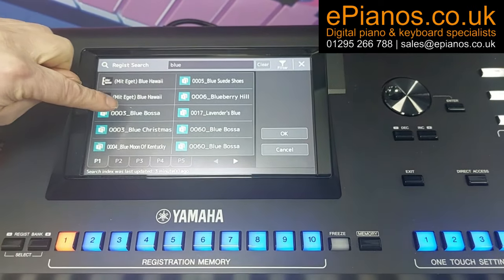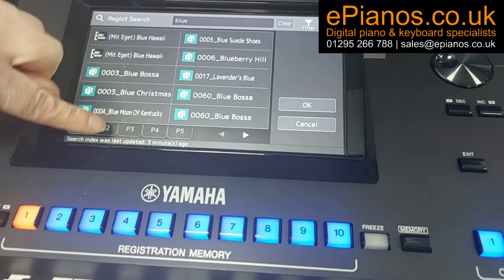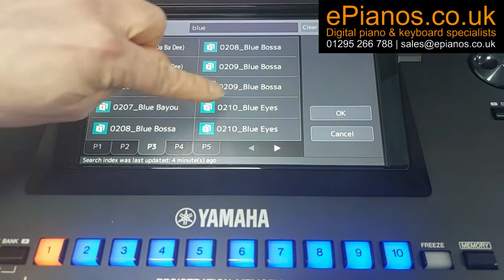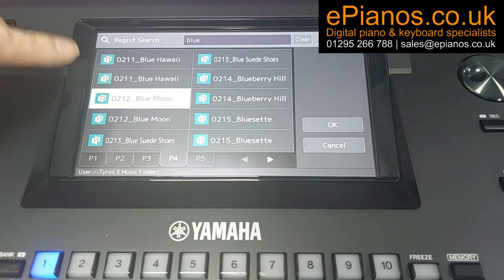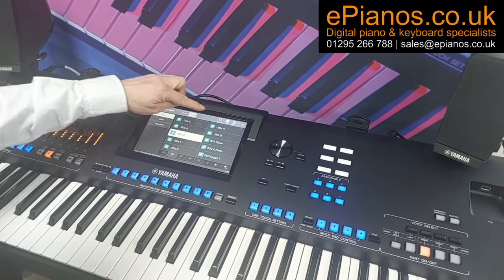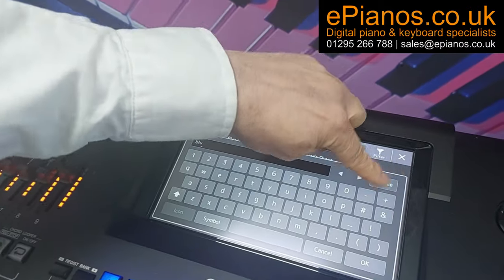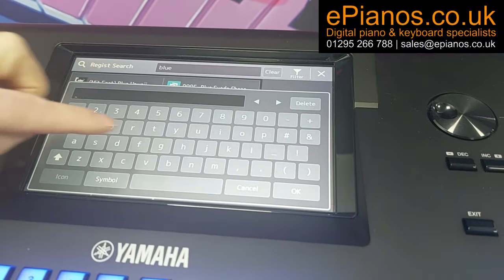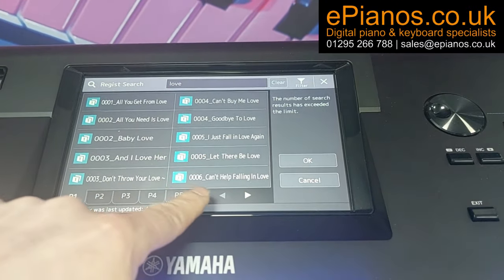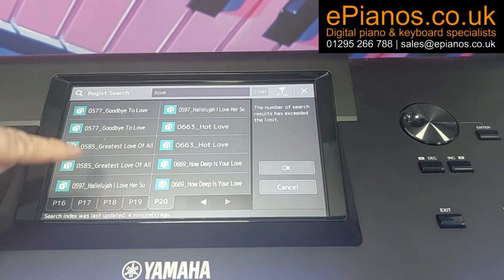This will help us find any song we're looking for. We've got Blue Bossa, Blue Christmas, Blue Moon of Kentucky, Blue Suede Shoes. On page two there's more — Blueberry Hill, Blue Eyes, Blue Moon — there we go. We can select Blue Moon and the light comes on ready to select. If you search for 'love', there are pages and pages — And I Love Her, Don't Throw Your Love Away, All You Need Is Love — there are actually 20 different pages with songs with 'love' in the title. Everything is in the user area.